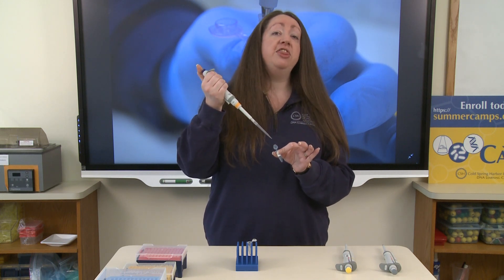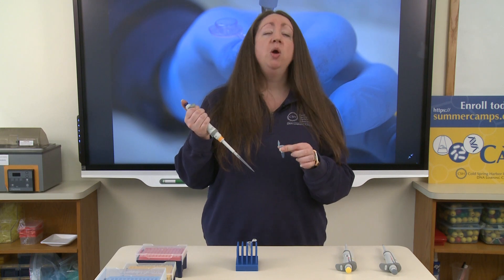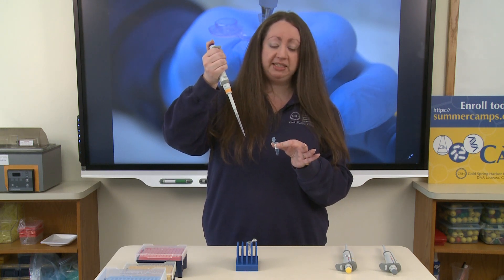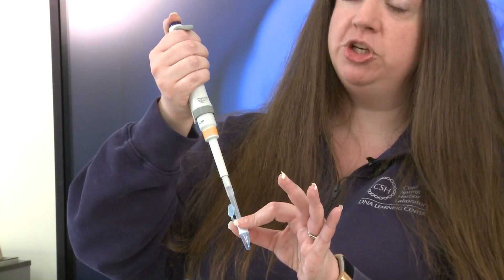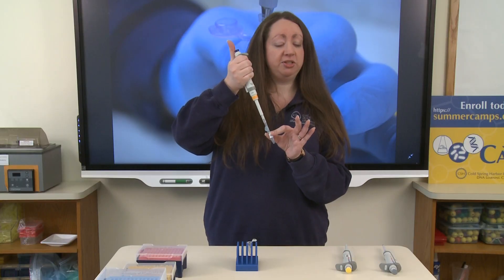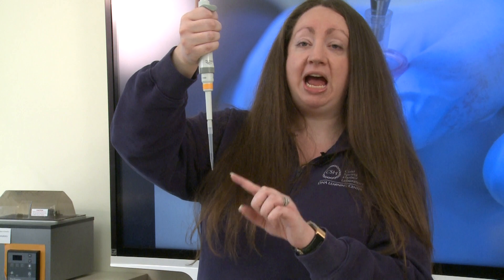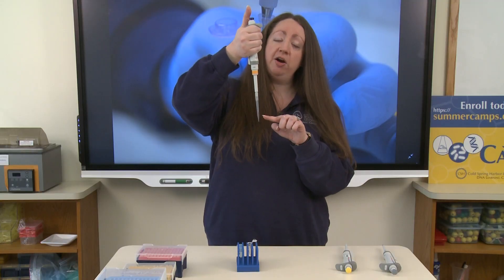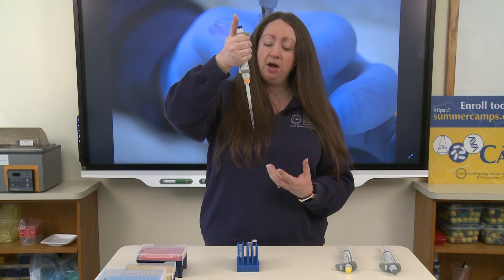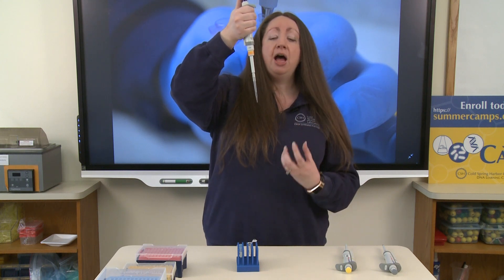If you place the tip into the liquid and then press the plunger down, you will push air into the tube, causing air bubbles to form inside your solution, which may prevent you from drawing up the correct volume. So press to the first stop before placing the tip into the tube. Place the tip into the solution, then slowly raise your thumb off the plunger to draw the solution up. Pull the pipette tip straight up and out of the tube. Always check to make sure you have the correct volume — if you see air bubbles inside, you have drawn up less than 250 microliters, as those bubbles replace the volume of liquid.